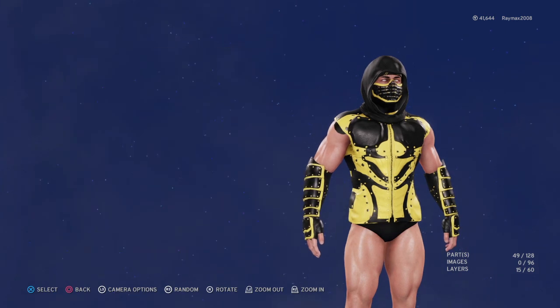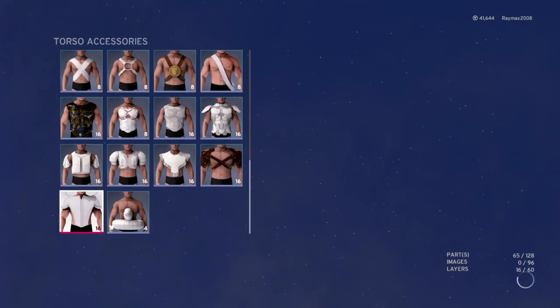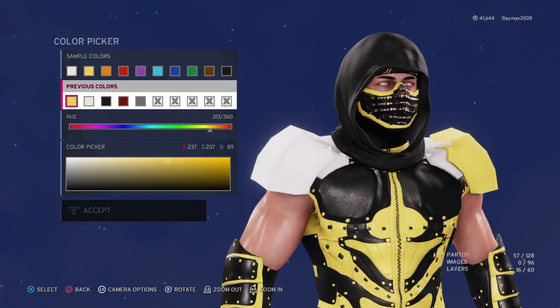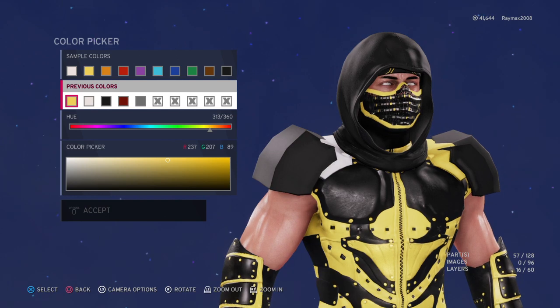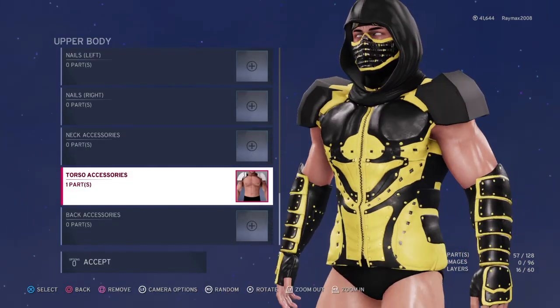Then you go to Torso Accessories and give him shoulder pads like these. Color this black, and this black too. Then color this yellow and this yellow too. So this is how he's gonna look.